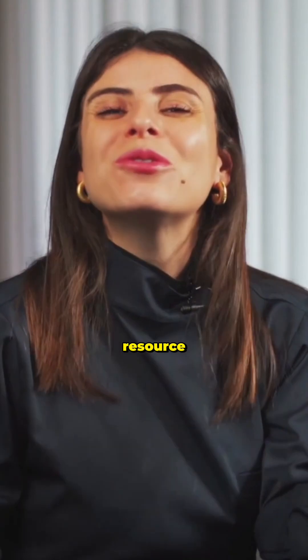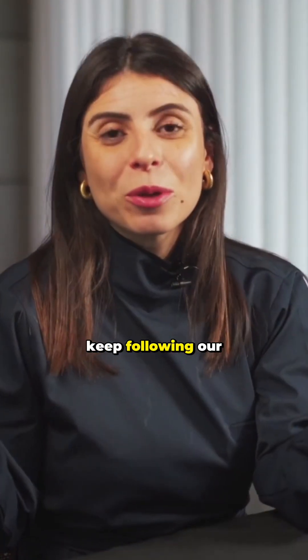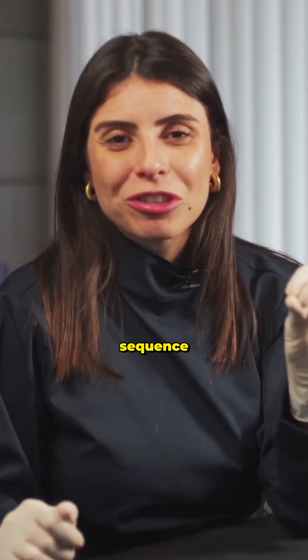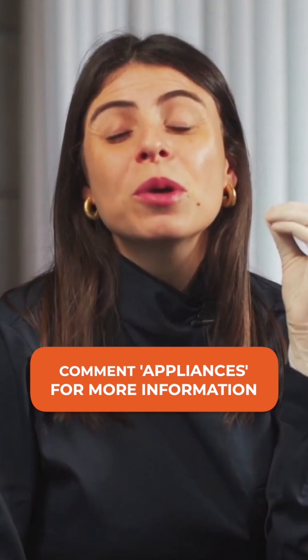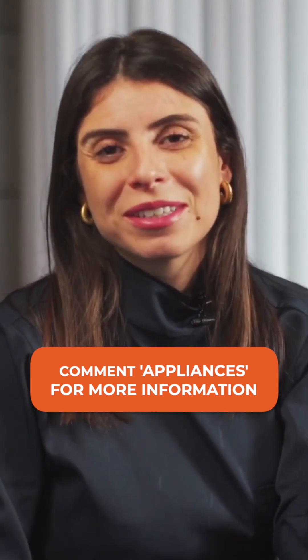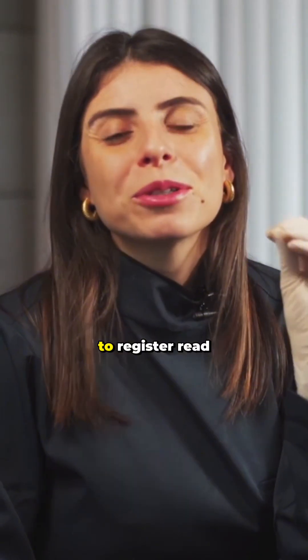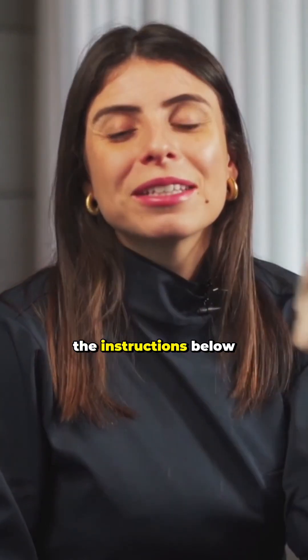It's an excellent resource. Keep following our appliance series, because the next episode will be episode 5 of our appliance sequence. Also take the opportunity to register for our great event on Intercept Orthodontics, where we will have three days of intensive classes about all these appliances. To register, read the instructions below.